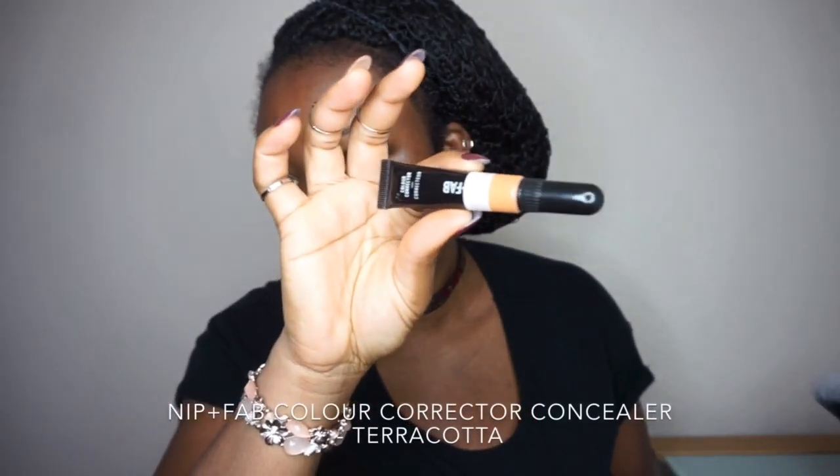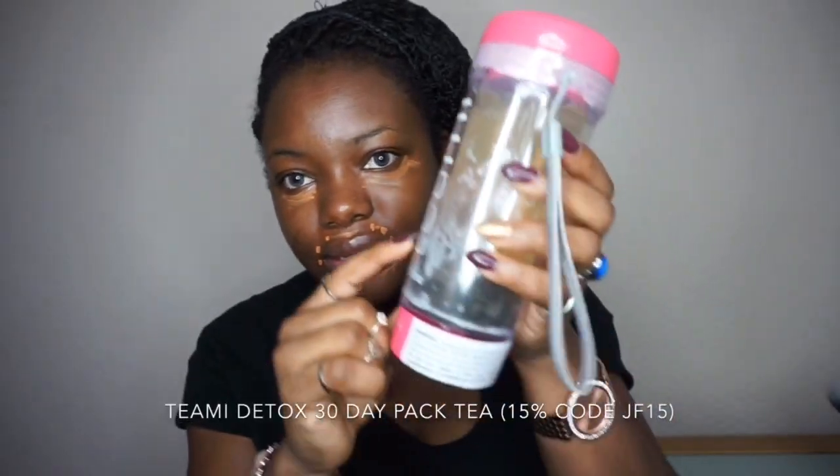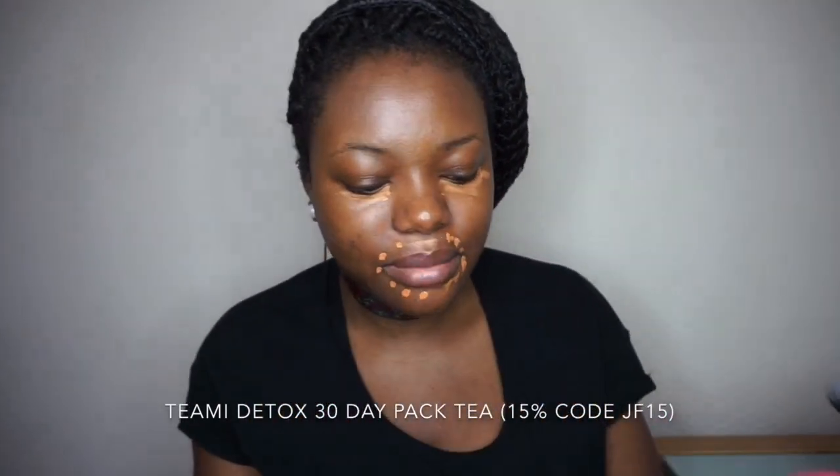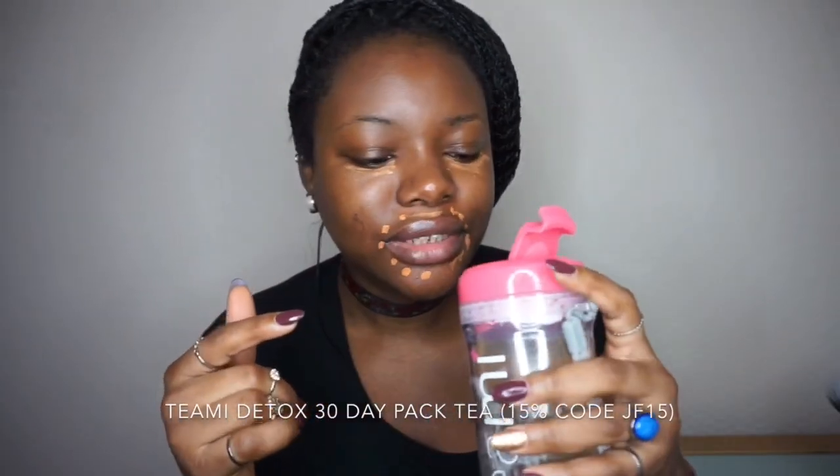Then I'll be using the Nip and Fab color correcting concealer on my under eyes. I'll just blend this with my Technic sponge. Then I'll shake the foundation a bit and apply it using my F brush.